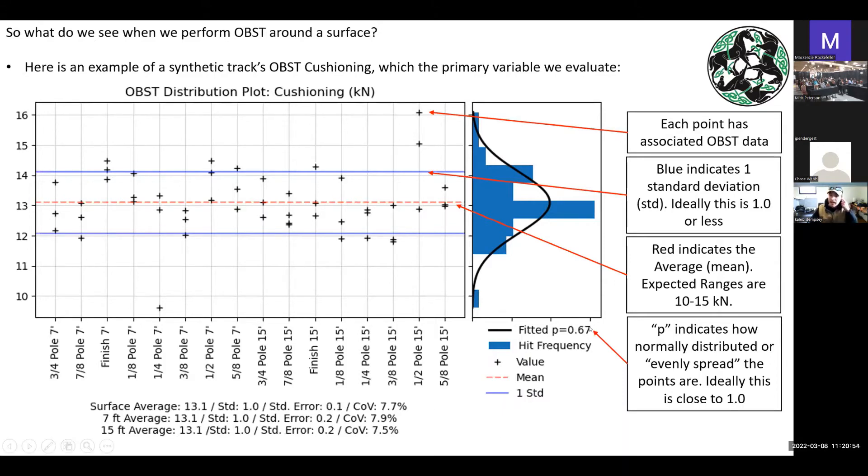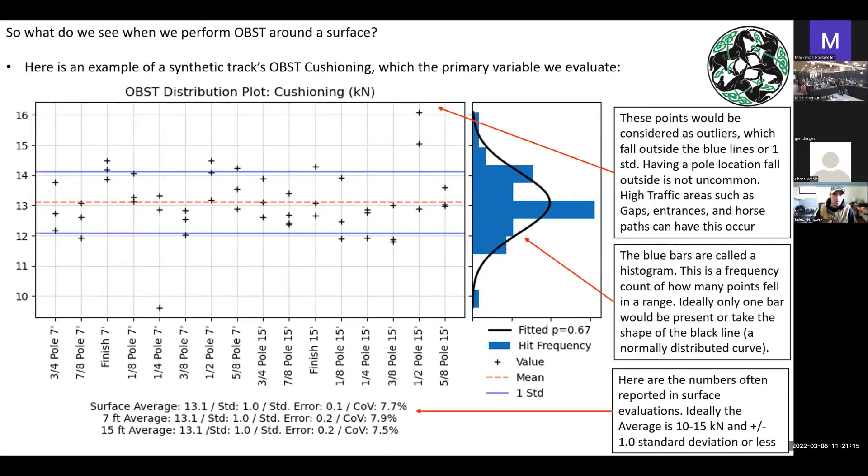We can look at the average and standard deviation comparison between the seven-foot and 15-foot lanes. Here the seven-foot average and 15-foot average were both 13.1 across the board with a standard deviation of one — so we would say this track looks really consistent. The P value represents how normally distributed the data is — another way to think about it is how evenly spread the data is. The closer to one, the more normally distributed the data is, and that's a good sign. The half pole had some data points that fell outside the blue lines, which raised a flag, but it turned out there's a horse entrance there — a high traffic area — which is not uncommon to see outliers.